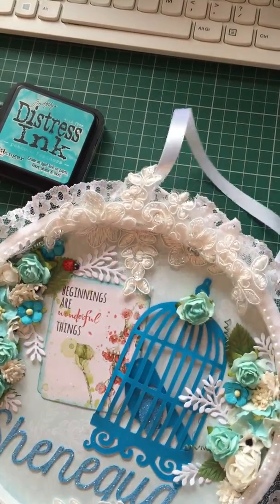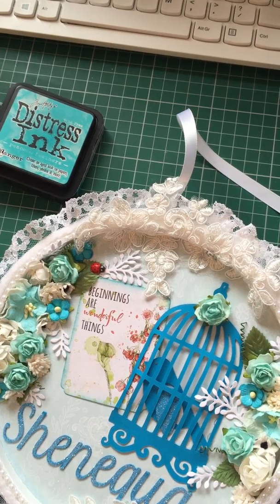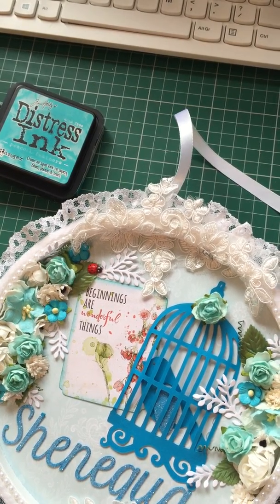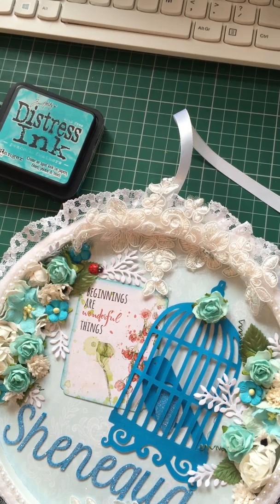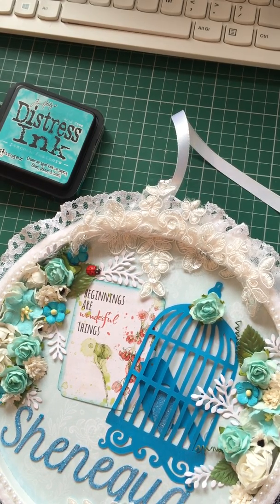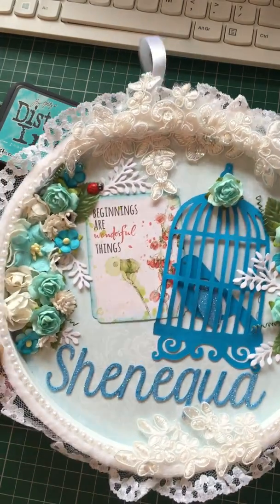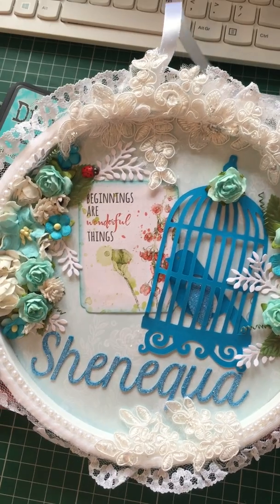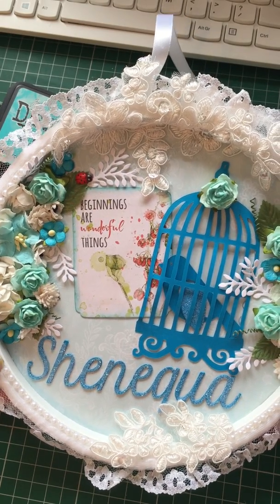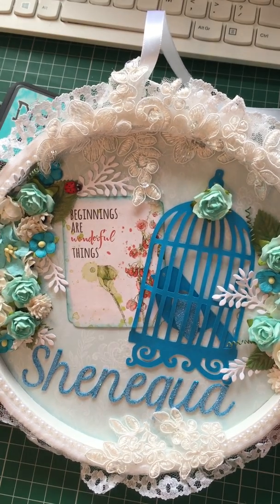Hello, Tracy Lou here, how you doing? I'd like to share with you a make I've done for a swap I'm in with a Facebook group called 50 Shades of Crazy Crafters, and my partner is a lady called Shanika. I hope I've pronounced your name correctly — if not, I do apologize.